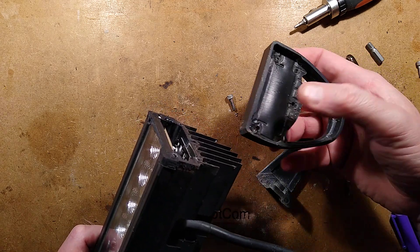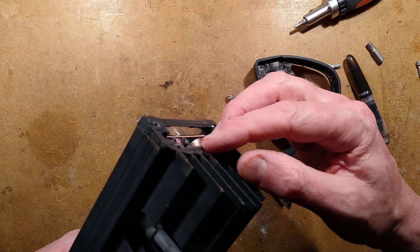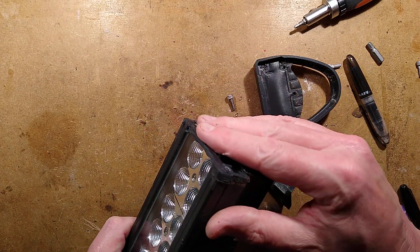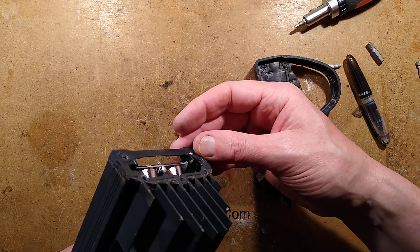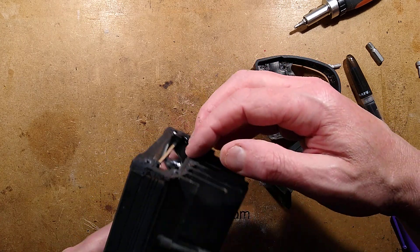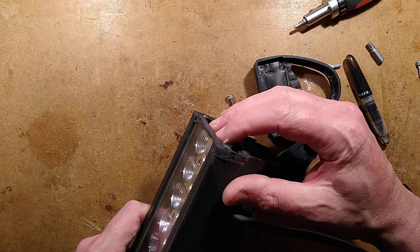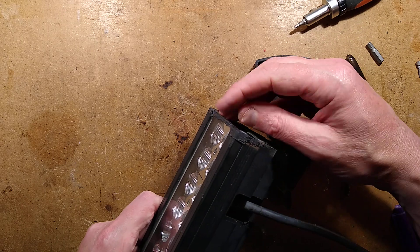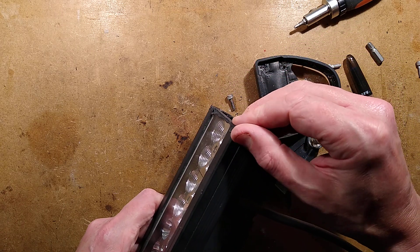The end has come off, revealing a sort of rubber seal and also lots of potting compound. This is kind of big to actually fit on the bench here. The circuit boards look as though they're probably screwed onto this aluminium fin, but unfortunately if the glass has been sealed in, that's going to make it extremely difficult to get access. But I shall give it a go.